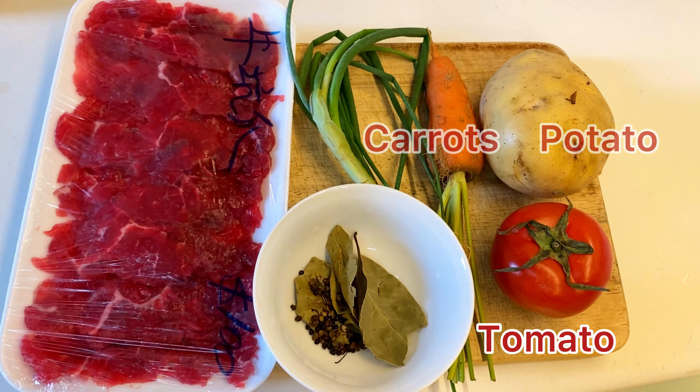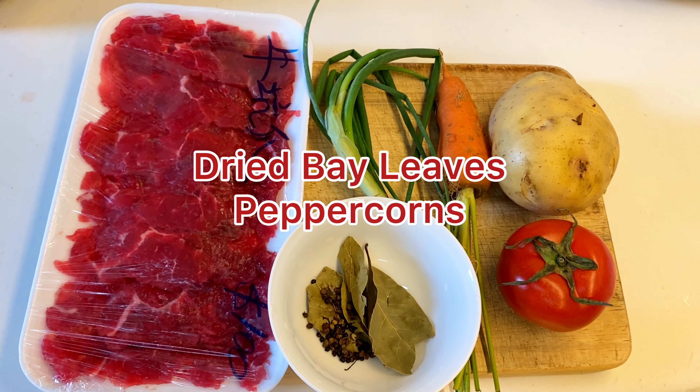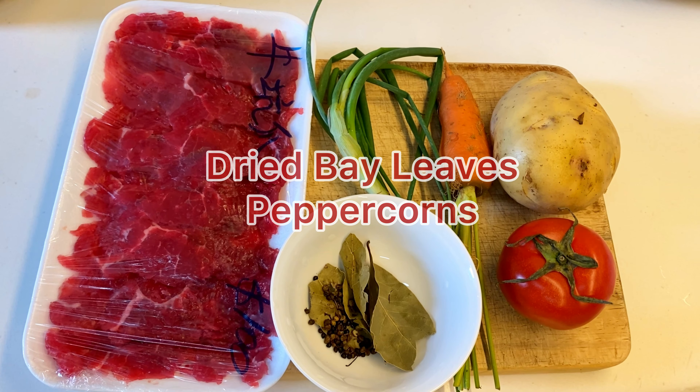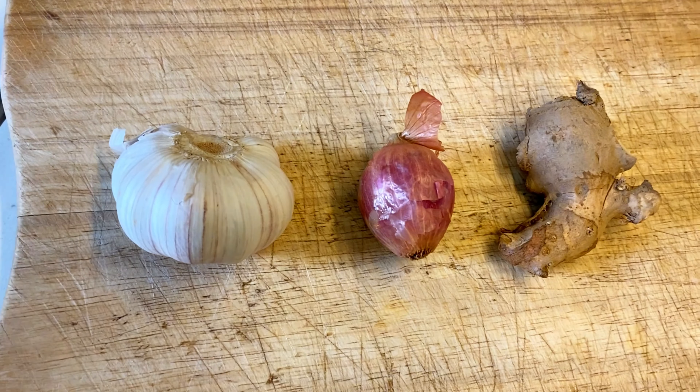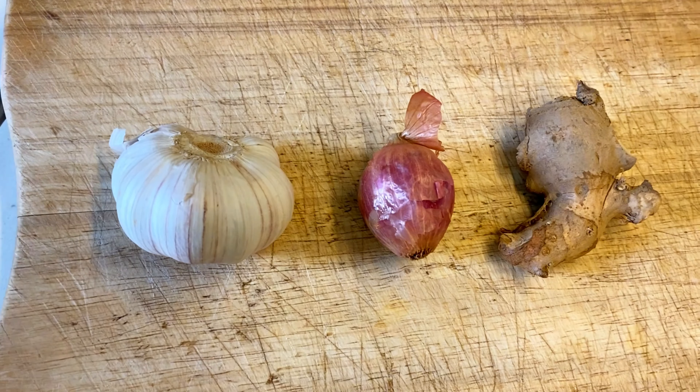Stay chill guys. Ito po ang ingredients ng ating beef sarsado. Of course, we have the beef, the green onion leaves, carrots, potato, tomato, then yung bay leaves at yung peppercorns. We will also need the garlic, shallot, and some ginger for sautéing. Ito na guys, ready na po yung ating ingredients.